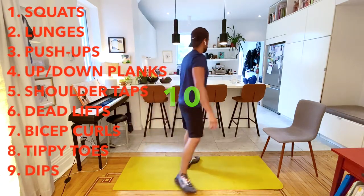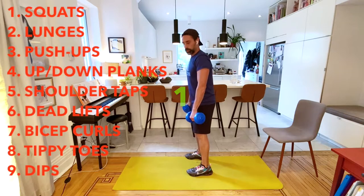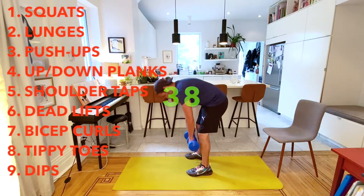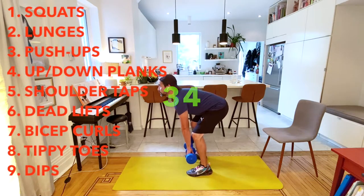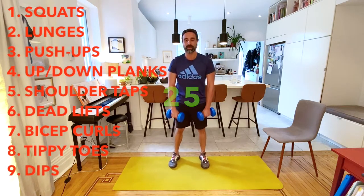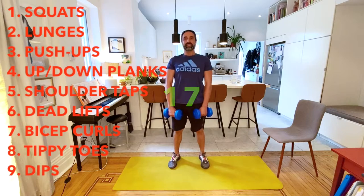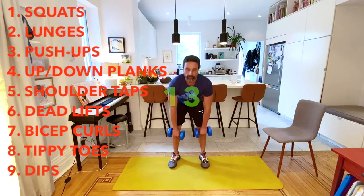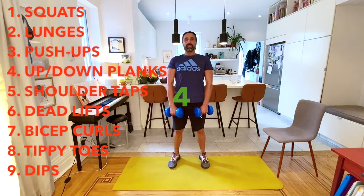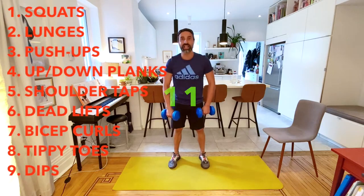Next one is going to be our deadlifts. I'm going to use weights, you can do it without. You're going to bend your legs a little bit and reach down. 45 seconds - let's pick it up. Instead of arching your back and looking down, you're always going to try to keep looking straight ahead. Then we move into our bicep cross.